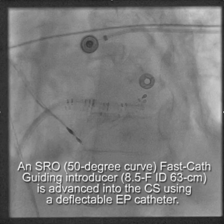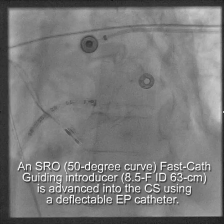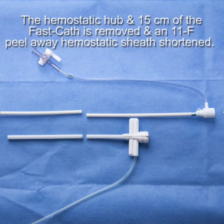From there we went with the SRO 50-degree curve, 8.5 French internal diameter, 63 centimeter, and we advanced that into the coronary sinus using a deflectable EP catheter. Now we have the SRO in the coronary sinus. The key is to be able to put the LV lead in and still be able to remove the SRO.